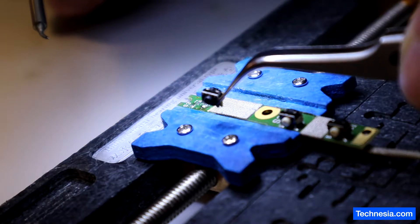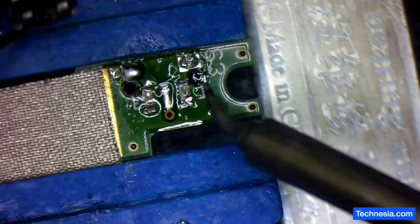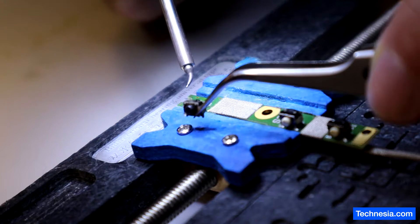There you go, the connector is removed. Let's clean up and prep all these pads right here, and then we're going to solder this power switch back to the board.